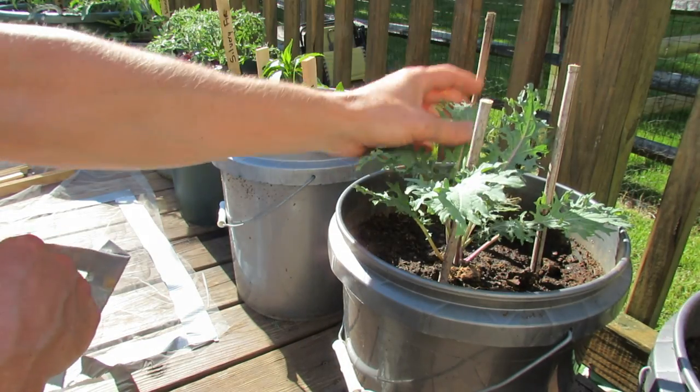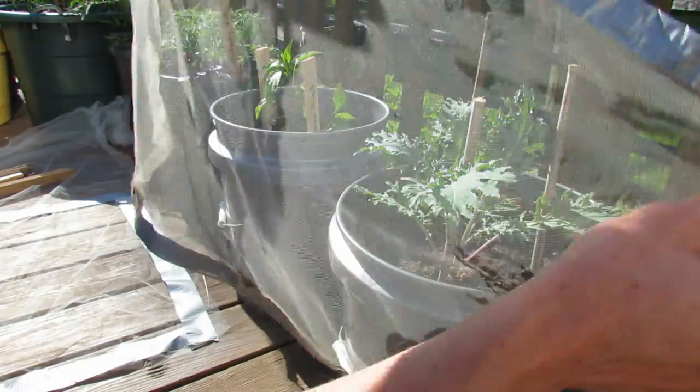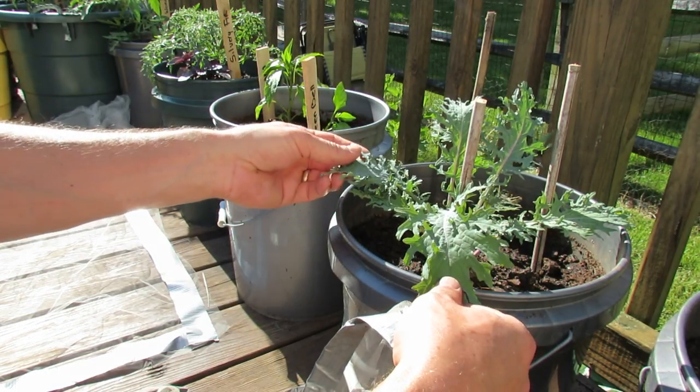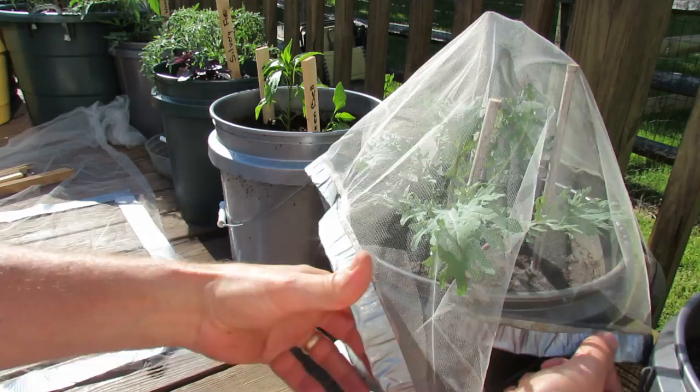Put in three sticks. I'm obviously doing this in a container, but you could do this in the ground, of course — you might need to make a bigger rectangle or square. You can make a couple different sizes, so as your kales or your collards grow, you can just change out your rectangle or your square.